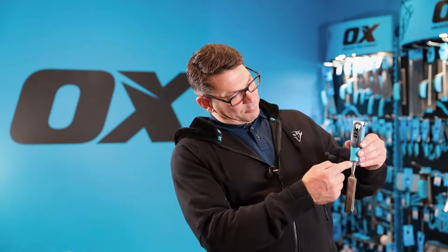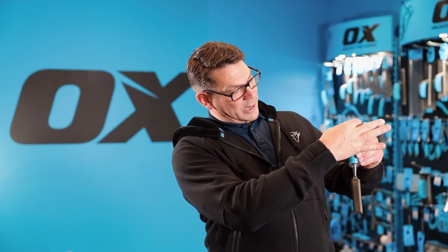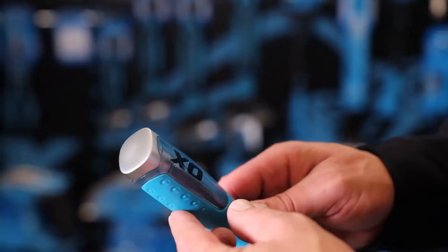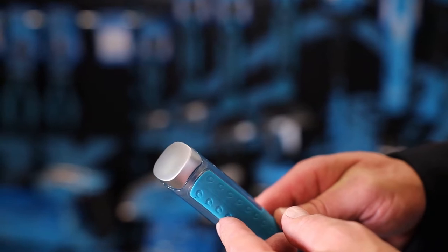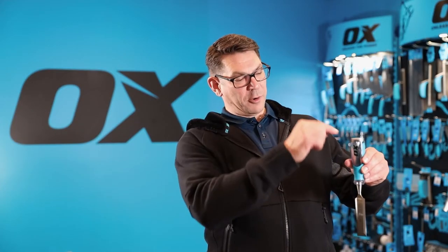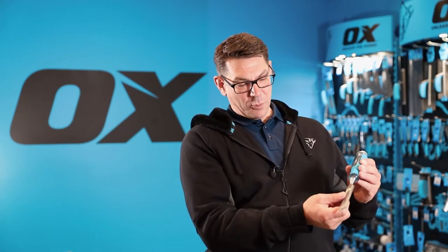The blade goes right the way up through this acetate handle — it's clear so you can actually see the blade connecting with this very wide striking cap. When you hit the striking cap, the pressure of the strike goes right the way through and cuts your timber. The wide striking cap enables you to hit it from any angle depending on where you're working.